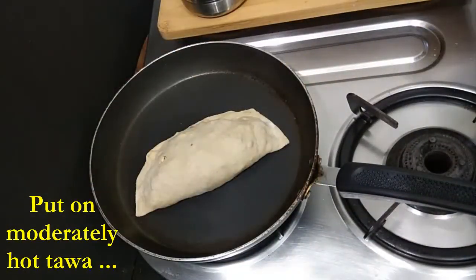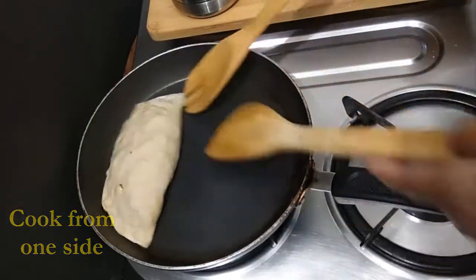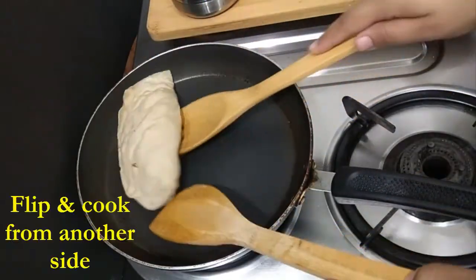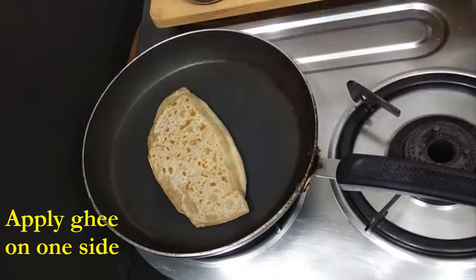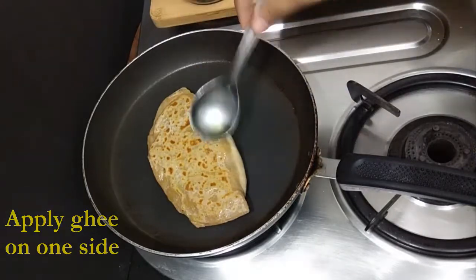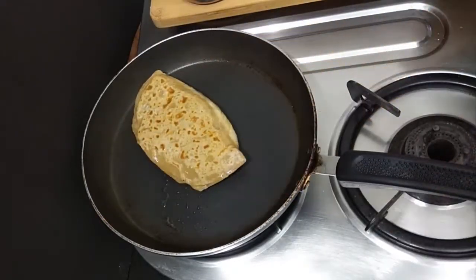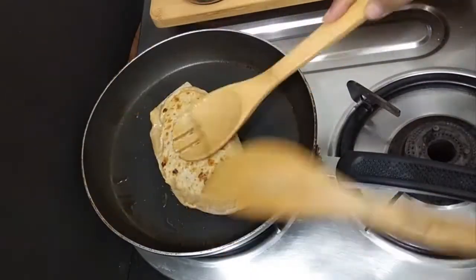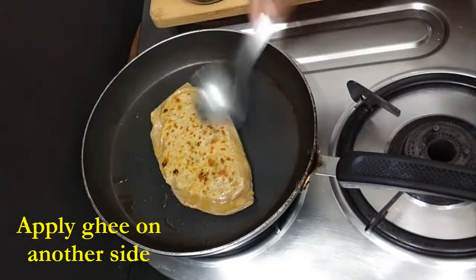We'll put it on a tawa and cook it from one side. Once it is cooked from one side, slowly and gently flip it and cook from the other side. Once it is half cooked from both sides, apply ghee or oil on one side, then flip it and apply ghee on the other side as well. Cook it properly.